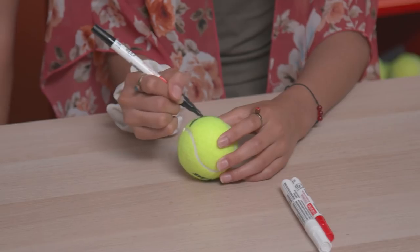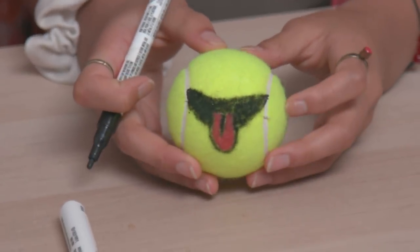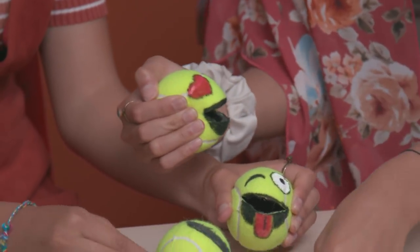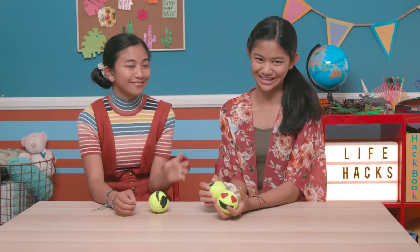Now use the paint pens to draw emoji faces on the balls, starting by making the slit into the mouth, and then adding the eyes. You can make a lot of different faces. And to use them, just squeeze them to open the mouth and put in anything you want inside, and your emoji will keep it safe. I remember that great serve you had — Jillian didn't stand a chance. I think we get the point.